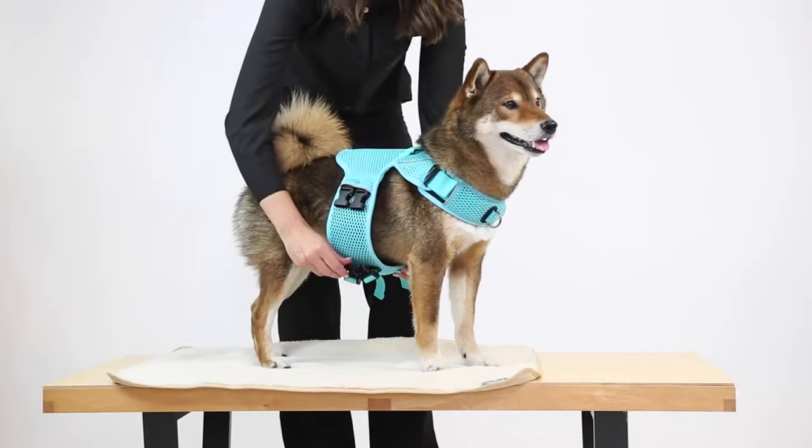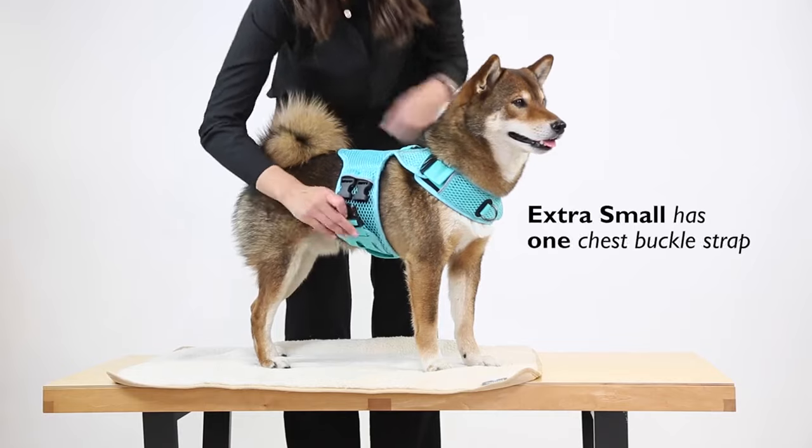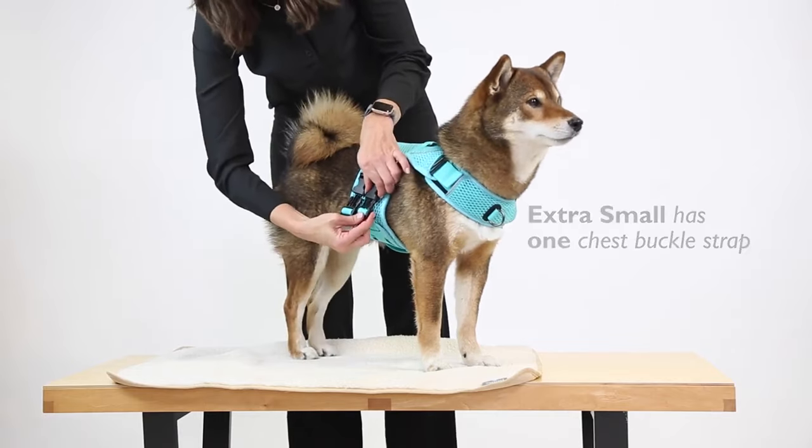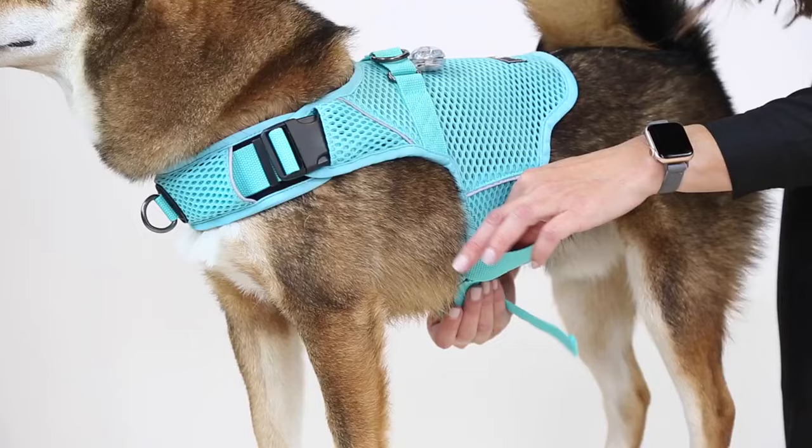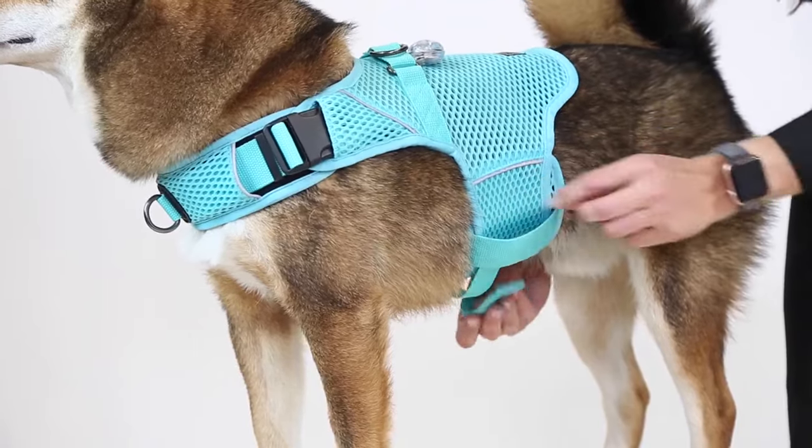Slide both chest straps through the large loop and buckle. The extra small size only has one chest buckle strap. Buckle the chest straps and adjust them to fit, then tuck any excess straps into the double loops above the mesh.